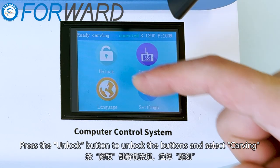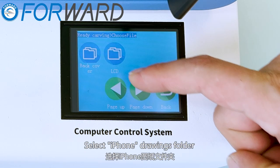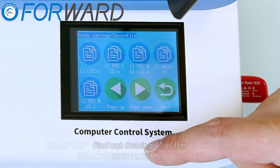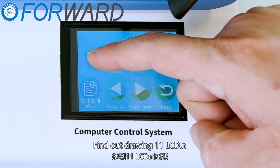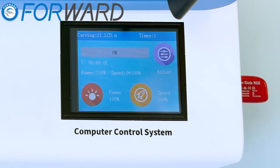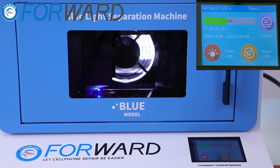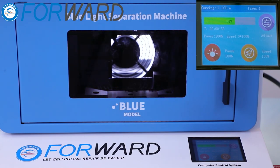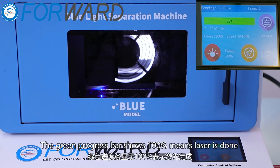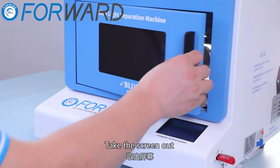Press the unlock button to unlock the buttons and select carving. Select the iPhone drawings folder, select the LCD drawings folder, and select black fold. Find drawing 11 LCD and click the figures button to start the laser. The green progress bar showing 100% means the laser is done. Take the screen out.